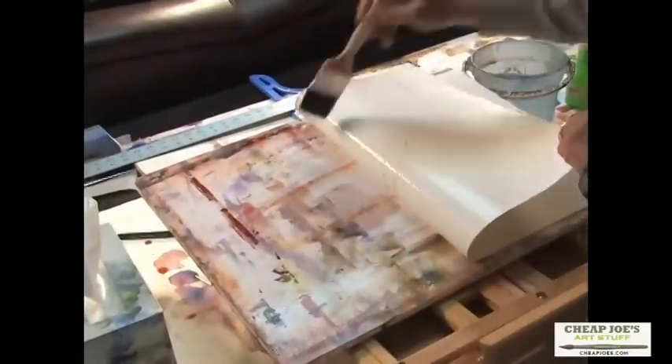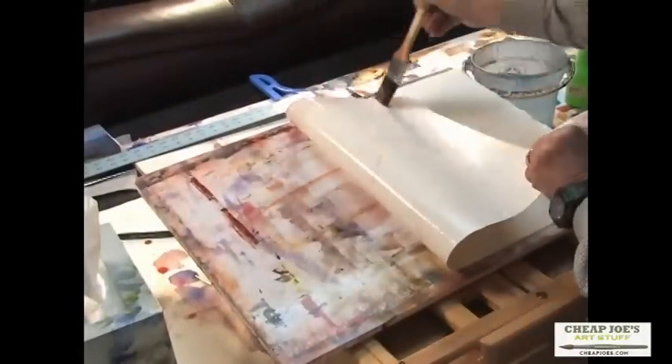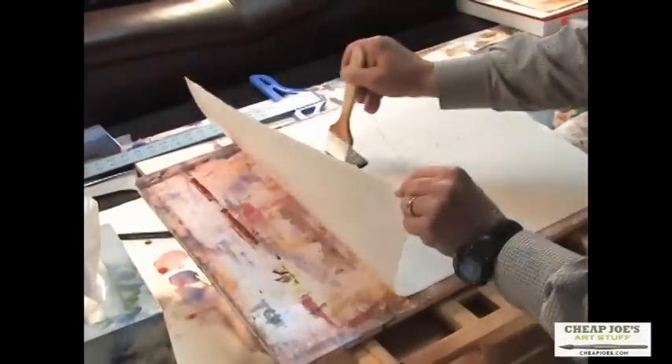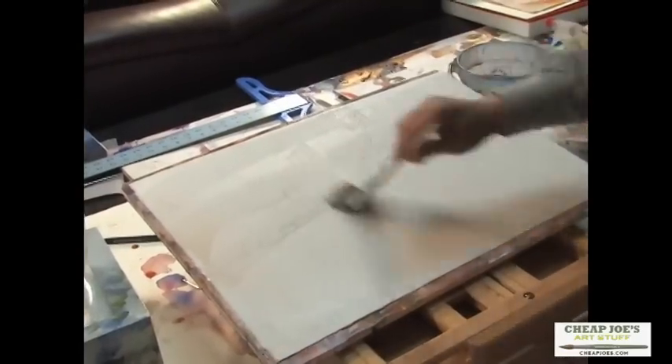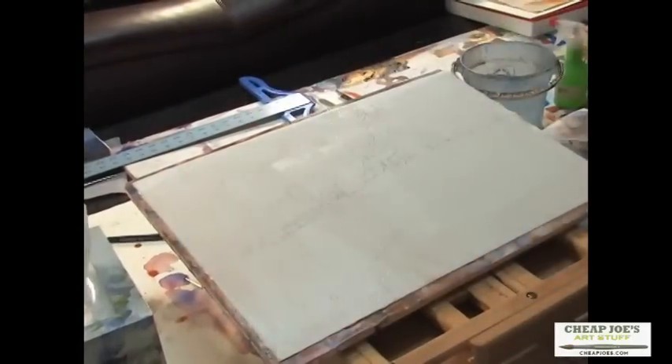I'm going to wet this backing board and at the same time give it a press with the brush. Now it looks flat to me. So the next step — and this will sound funny — is to take the water away from the paper. We're going to lay paper towels over the paper and take the excess water off the surface. Then we'll be ready to paint.